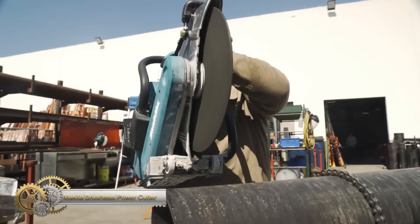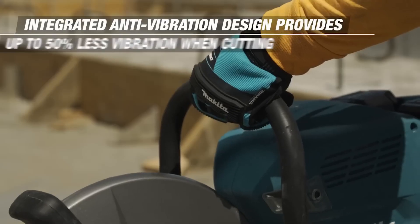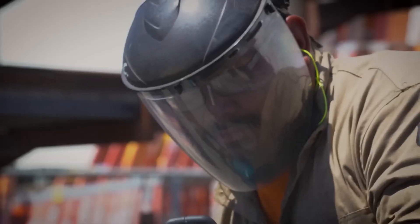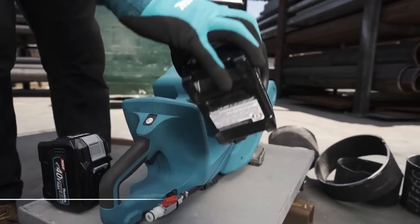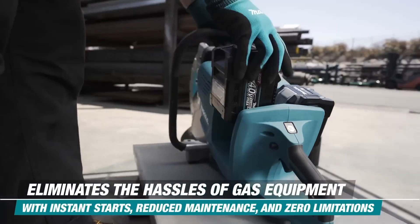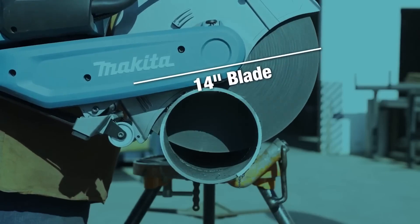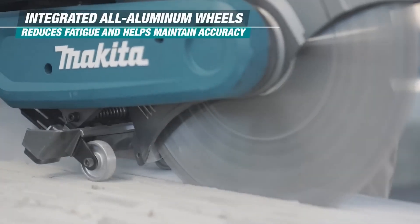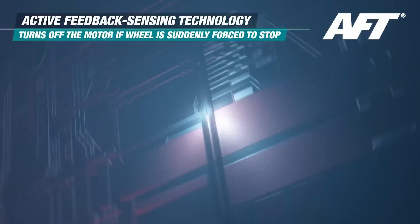The Makita 80V Max XGT brushless power cutter is a cordless tool for cutting masonry and metal. It eliminates soil and mixing, reduces noise, and requires less maintenance than gas-powered cutters. Its water delivery system ensures compliance with OSHA Table 1 requirements. The belt drive design reduces vibration while the brushless motor runs cooler and more efficiently.